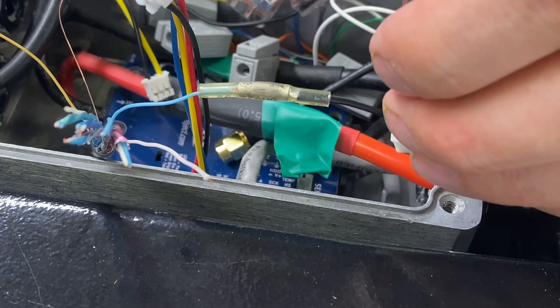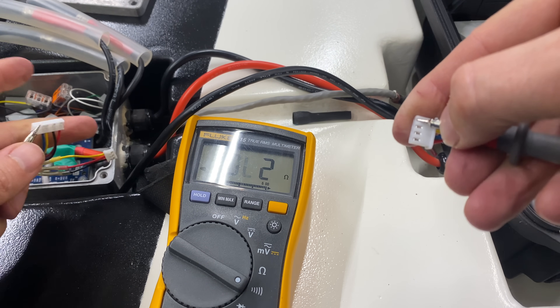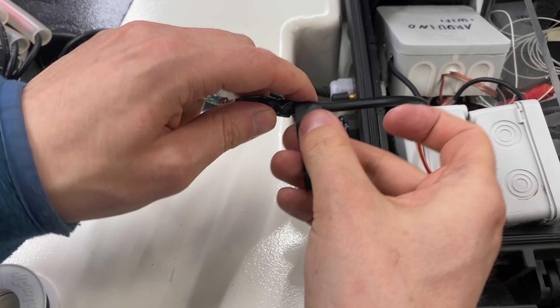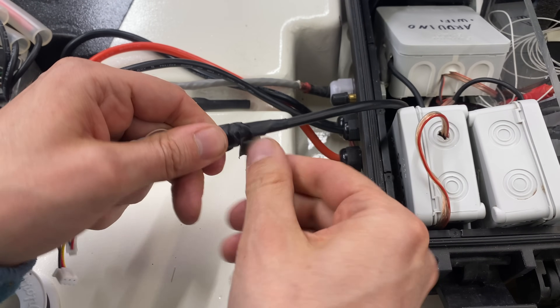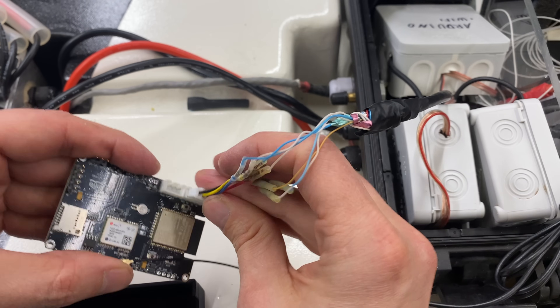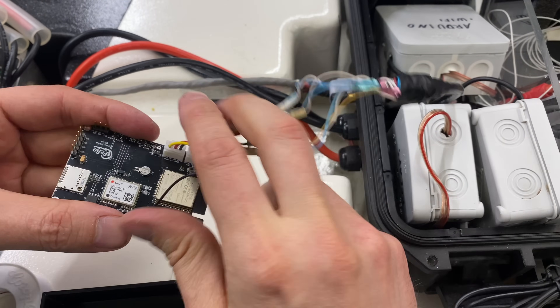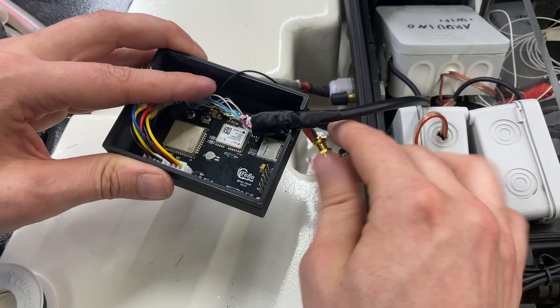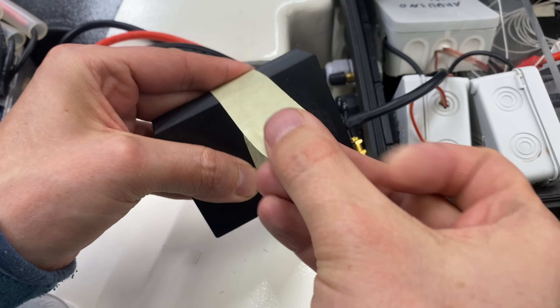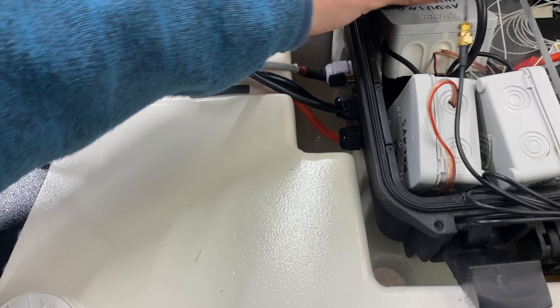Not that it matters here because we shouldn't have water in this box ever. At the end I'm testing continuity on every single cable just to see that I connected them properly. And now some tape to make everything a little bit more neat. Now we can apply this cable to the receiver. This receiver has to be in a plastic housing — if you have a carbon fiber board it also has to be somewhere with plastic around, because carbon fiber is conductive just like copper and that would shield the signal.